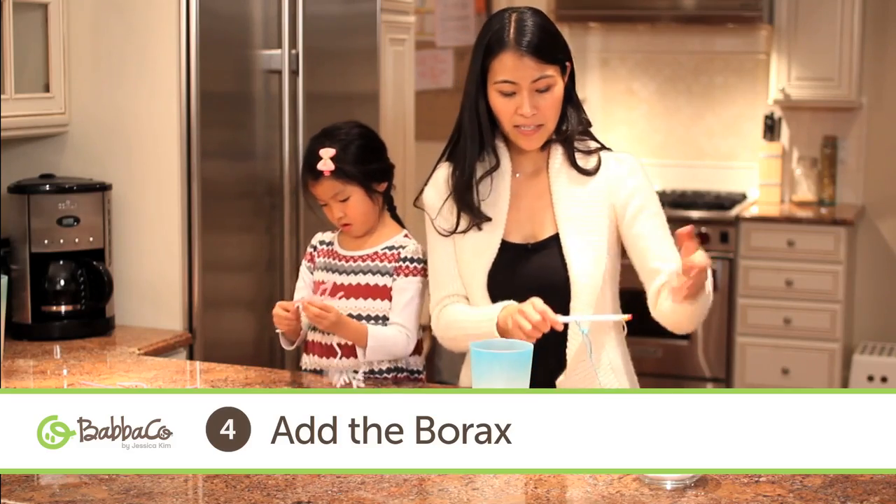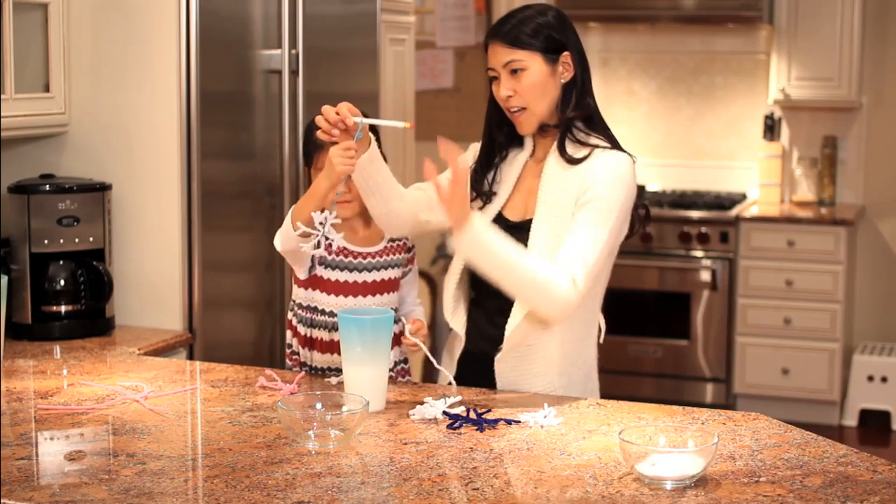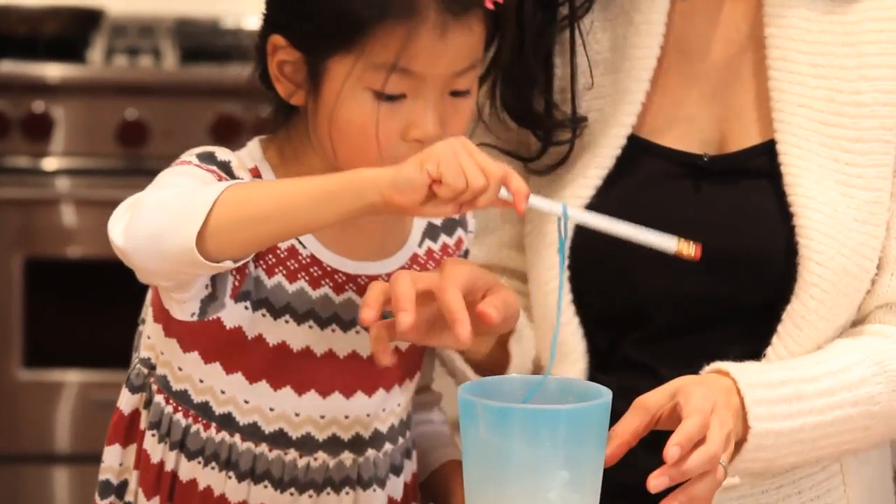You don't even have to mix it. Kayla, go ahead — just hold the pencil and dip the snowflake right in and let it stay there.